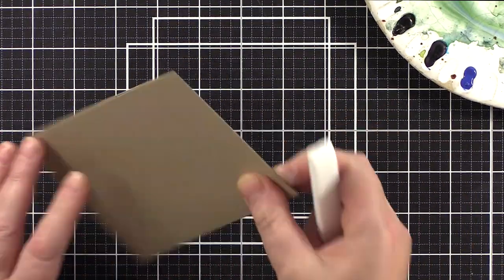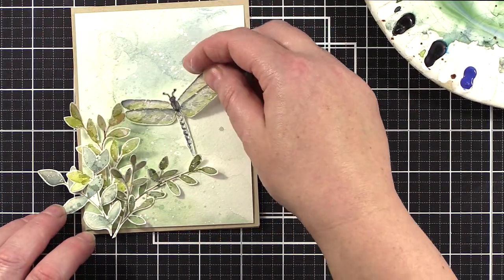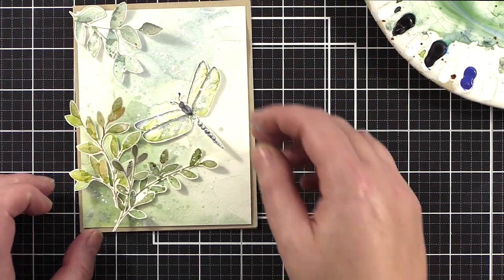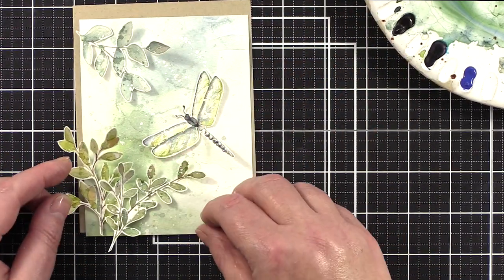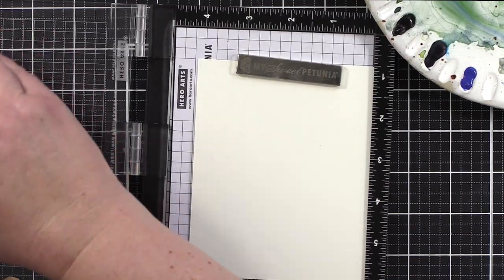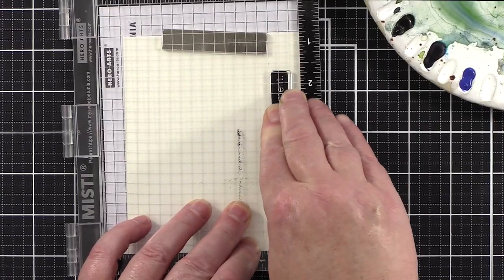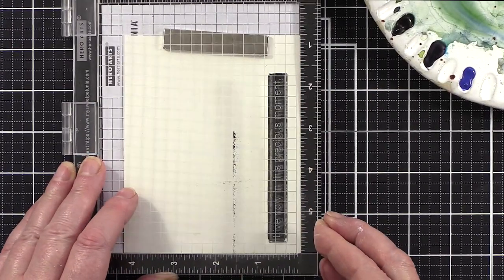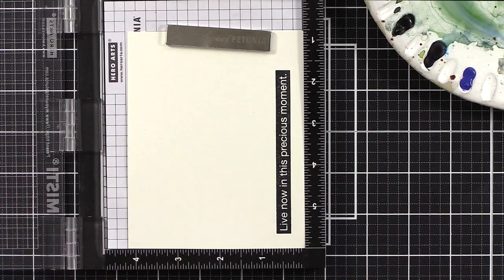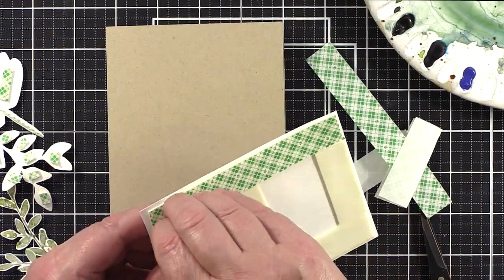I cut and scored an A2 card base from Nina Desert Storm card in the 100lb weight for sturdiness and trimmed the background panel to fit. I played around with arranging the leaves and dragonfly before deciding on which sentiment to add. I was very drawn to the greeting from the Brilliant Beetle set - in such uncertain times, living in the moment seems good advice. I took a piece of Simon Says Stamp Ivory card, which matches the colour of the watercolour card well and its smooth surface is great for getting a good stamped impression. I stamped the greeting in VersaFine Onyx Black Ink twice to make sure I got a really good impression, then trimmed it out with a scalpel and a ruler.